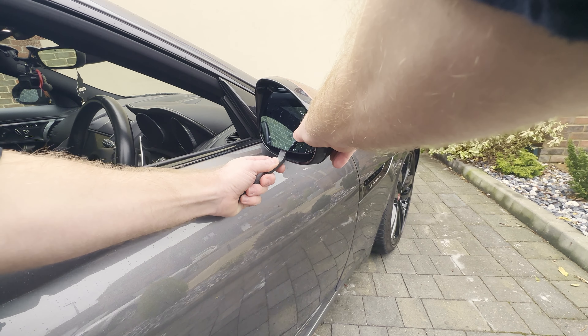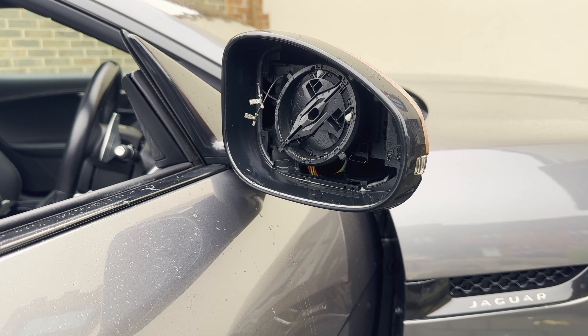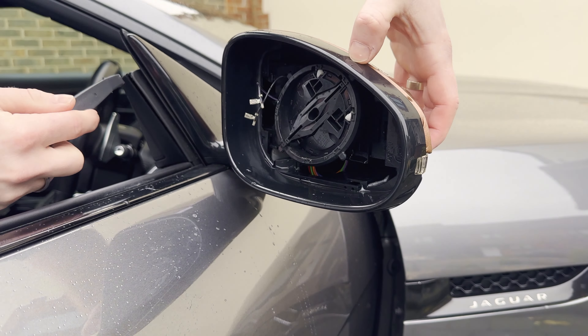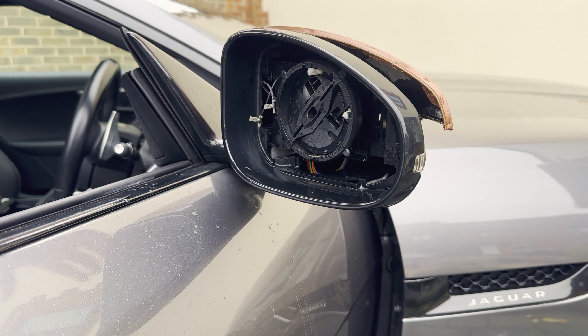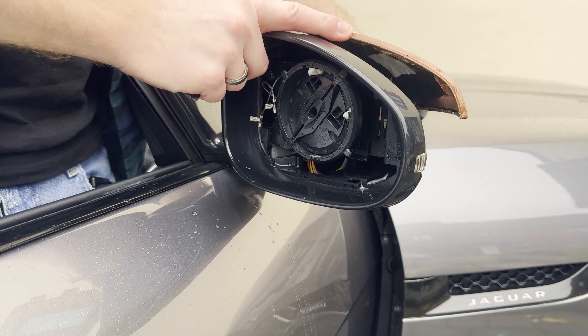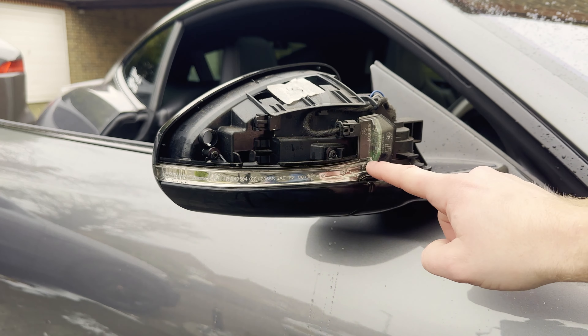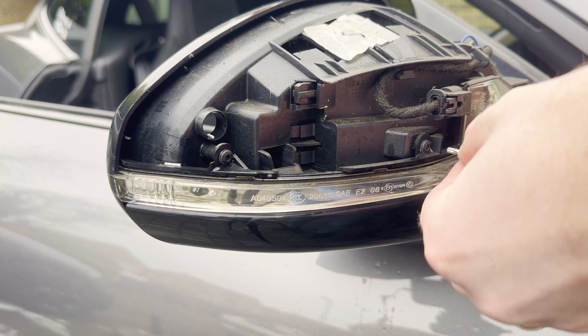I've got the pry tool that came in the box, and what I want to do is just very gently try and take the glass off the base that holds it in. Always good to take your time. And what you've got is two cables on the back, depending on your model, if you've got blind spot — I do not. Remember which way around they go. Mine was purple on top, and that's for the heated or demisted element of your mirror glass.